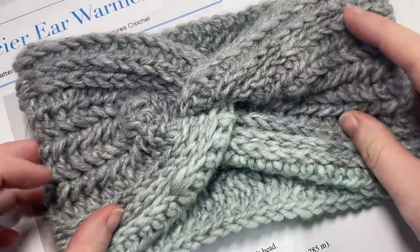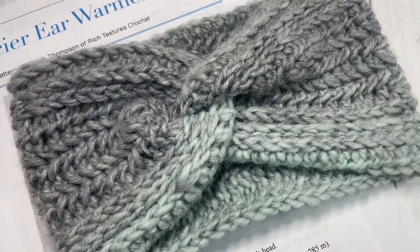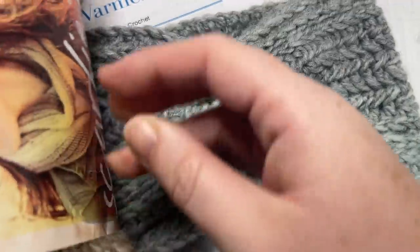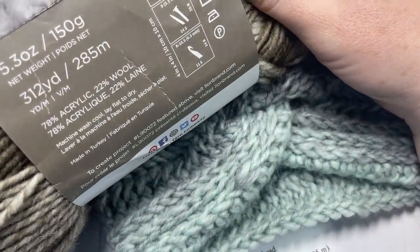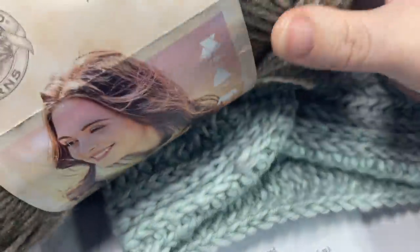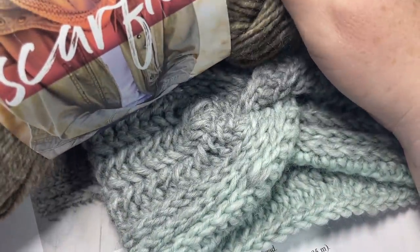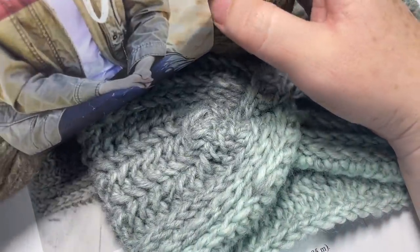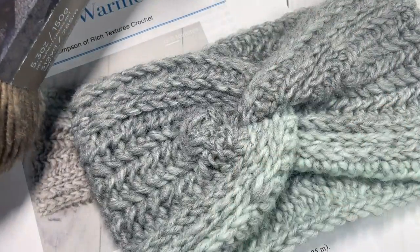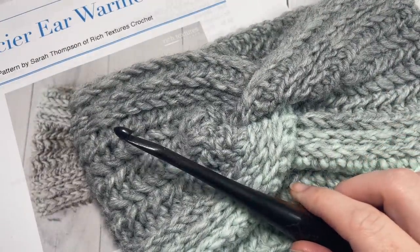For the Glacier Ear Warmer today, we're going to be working it using the Lion Brand Scarf Yarn. Here's a ball of it — it's a bulky weight yarn, an acrylic-wool blend, and it has absolutely beautiful colors. If you're going to substitute or you're working with smaller amounts of the scarf yarn, you're going to need about 100 yards to complete the ear warmer pattern. You're also going to need a 6.5 millimeter crochet hook.